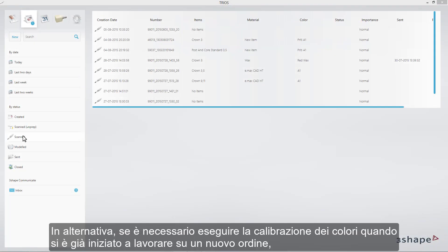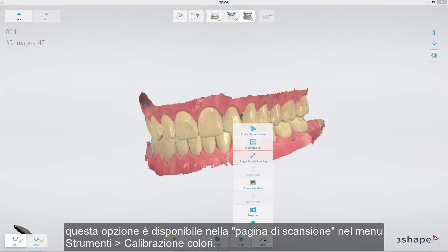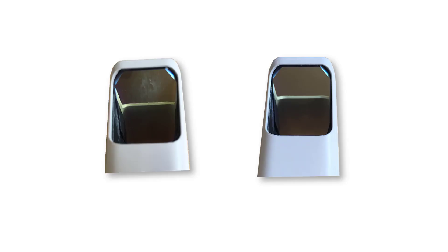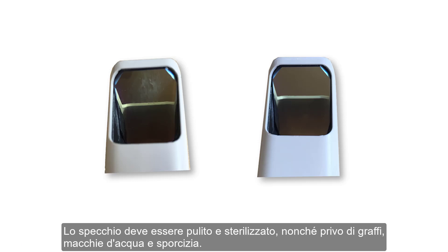Alternatively, if you need to perform color calibration when you have already begun working on a new order, this option is available on the Scanning page under the menu Tools, Color Calibration. First, carefully examine the mirror of the scanning tip. The mirror must be cleaned and sterilized, free of scratches, water stains and dirt.